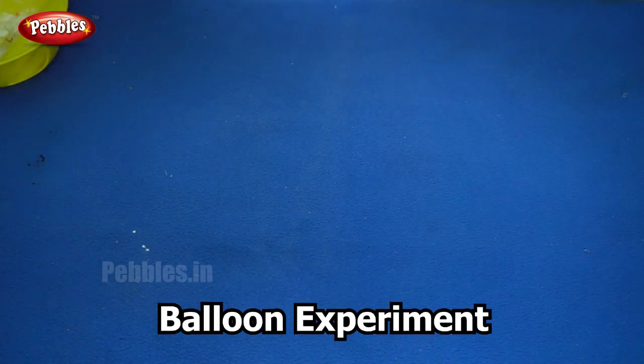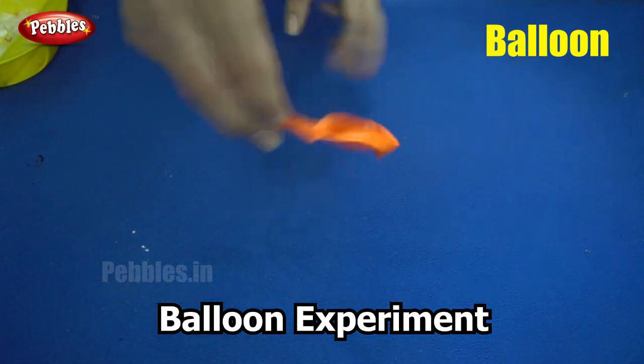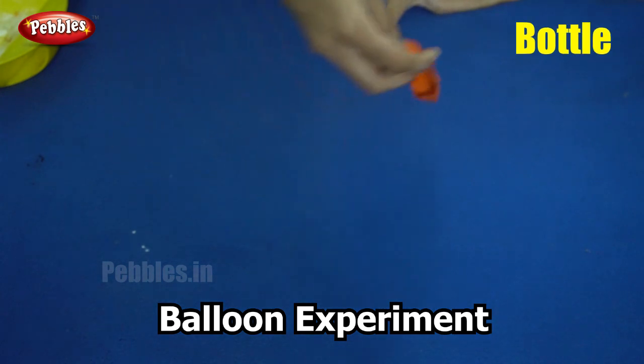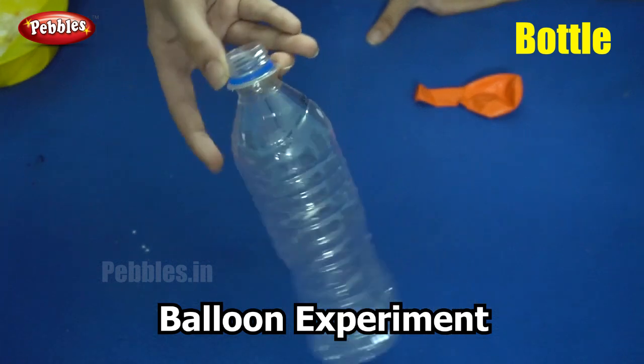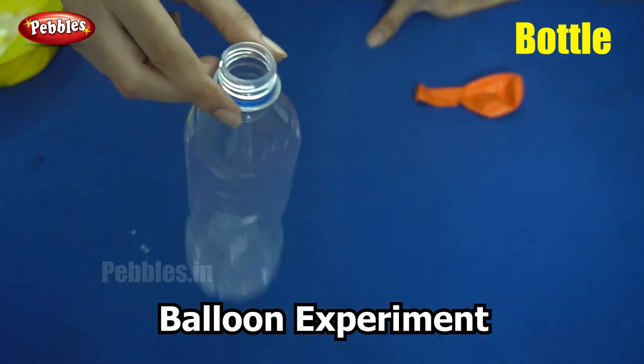For this we will need a balloon. You can use any colour. Next, you will need a plastic bottle that is transparent, so we will be able to see what is going on inside.